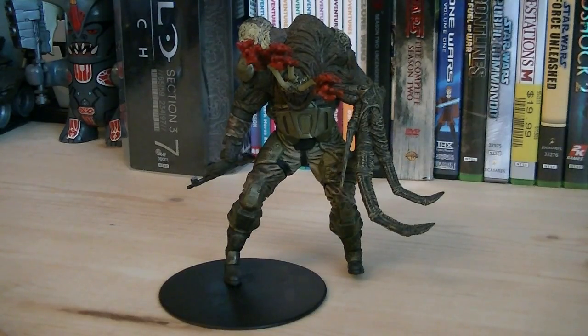So for about $10, you really don't get that bad of a figure. If you're looking to pick up some Flood forms, I definitely recommend you pick one of these up, seeing that it's probably going to be a long time until we see another. So anyways, that pretty much does it for this review. Hope you guys enjoyed it, and I'll see you all in the next video.